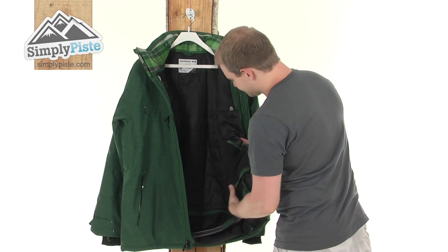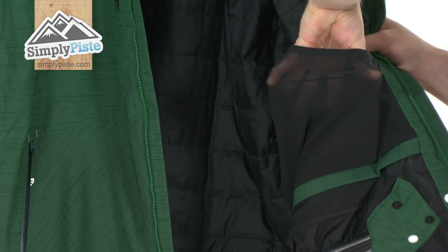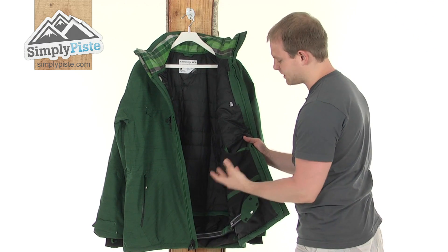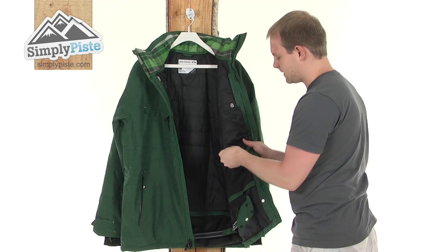Looking a bit further down, you see a nice elasticated mesh pocket with a little bit of Velcro there. This is ideally designed to put your goggles in because it's nice and safe, and it's quite a soft material to make sure your lenses aren't going to get scratched. And obviously, as it's elasticated, it doesn't matter what size your goggles are — this will stretch out to accommodate that.